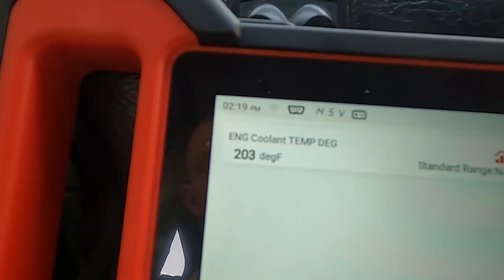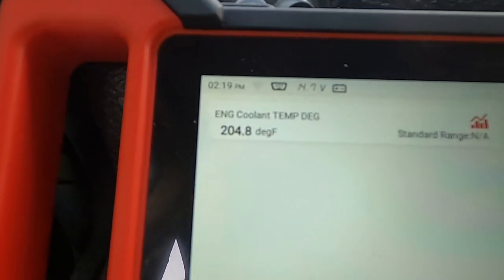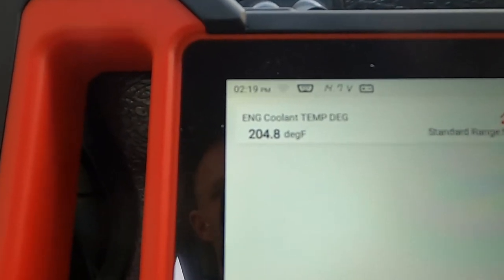Let's see if it goes up or down — this is the initial run from cold water. See, it went up to 204. This is normal, this is how it works.